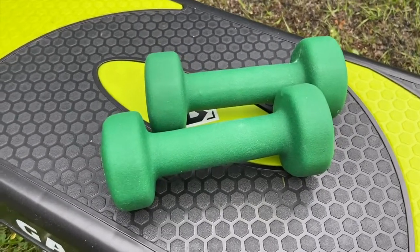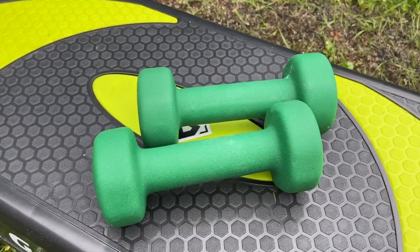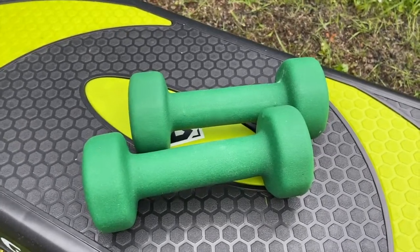Hello boys and girls, our numeracy warm-up today is called Can You Beat The Teacher? So this is what we're going to do.